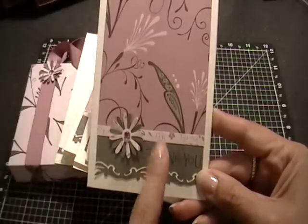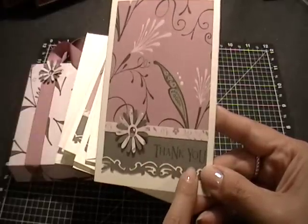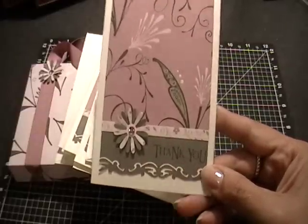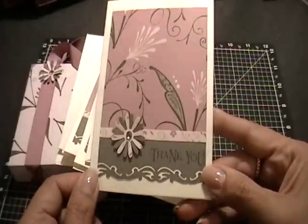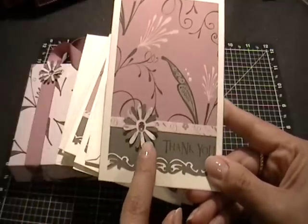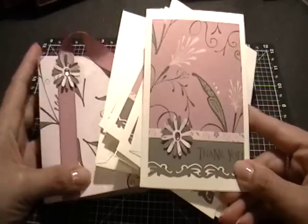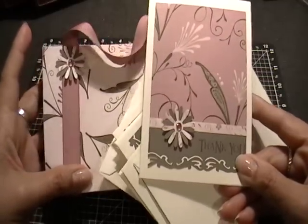The thank you stamp is a CTMH 'Say It in Style' stamp set. I just inked that in black and then layered these flower punches and added some bling in the center, just like I did on the outside of the purse — it's a gray flower and then a print pattern paper flower layered.